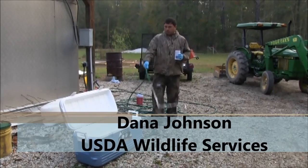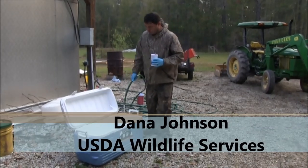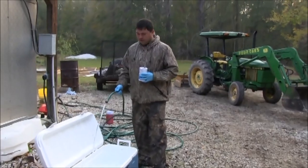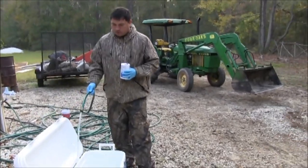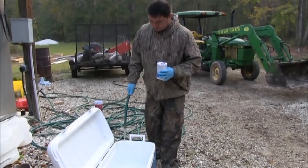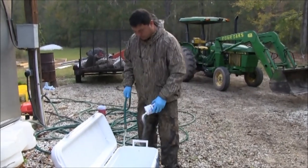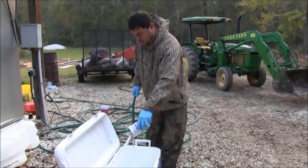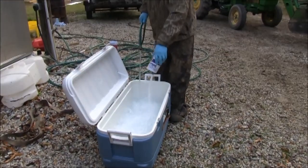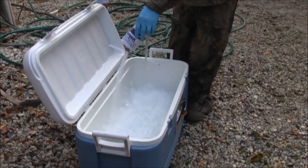The landowner successfully removed the pigs off the property and we're going to help them clean them. A lot of times in our jobs we have to get certain organs out of the pigs for disease and research. In the summertime, which is one of the best times to trap, it's too hot. So what you've got to do is really cool this meat down real fast, and this ice will actually get below 32 degrees.